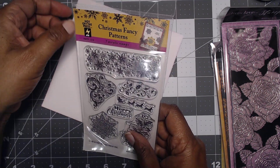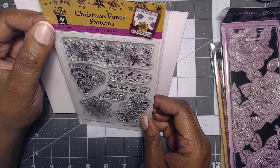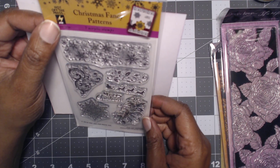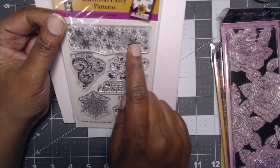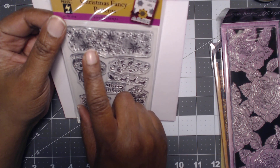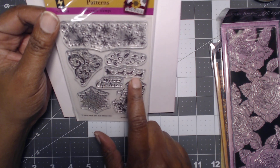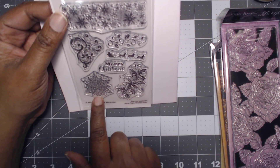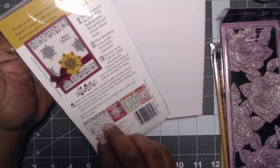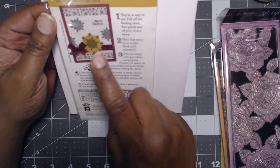And then you get a free stamp. This one was free with the purchase of this, and it's from Hot Off The Press. It's called Christmas Fancy Patterns — seven acrylic stamps. So you get this snowflake, Santa and the reindeer, some holly, some swirls, a big snowflake, and then some more holly. And this is how they want you to look at it on the card. This is really cool.